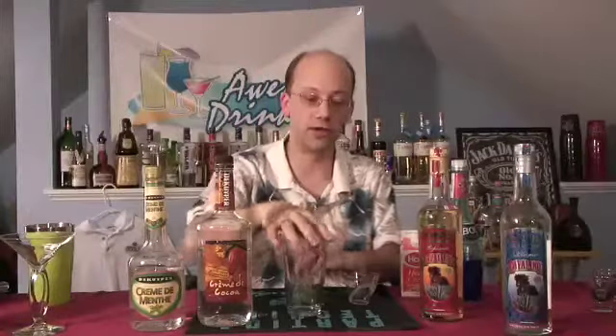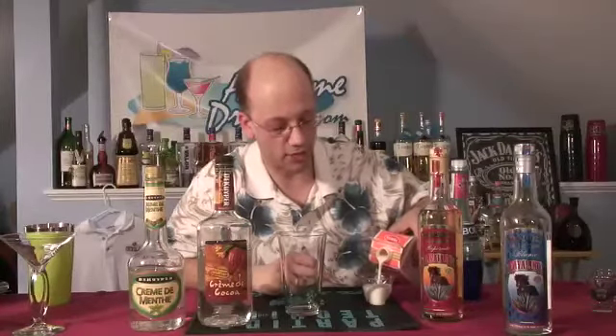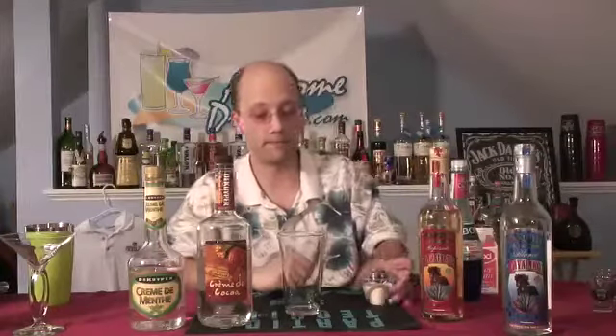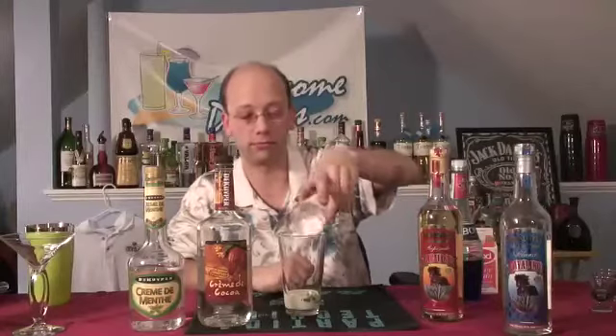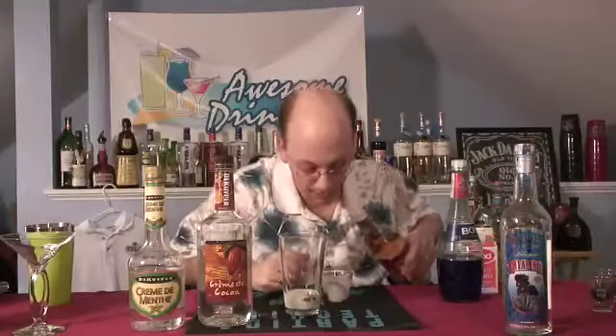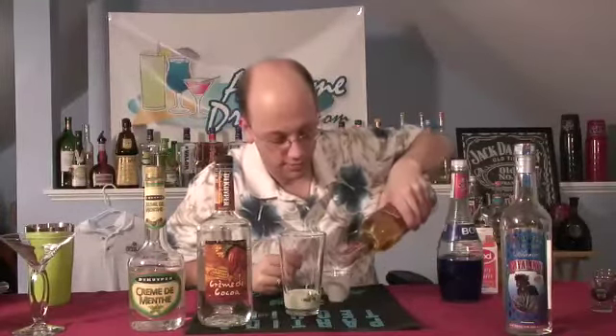Let's build it in our little glass here. We're going to do the creme first — two ounces of heavy cream. Yes, I said ounces. That's a lot of heavy cream, but it's good for you somehow. Now we're going to do one and a half ounces of tequila. Maybe I should have done the cream last.